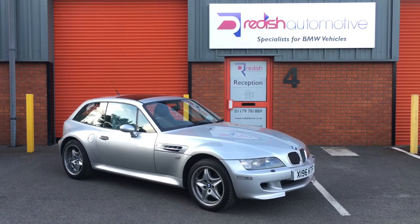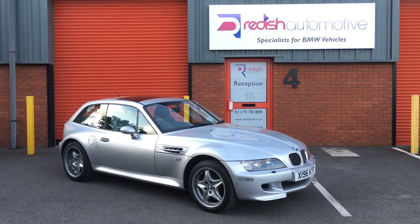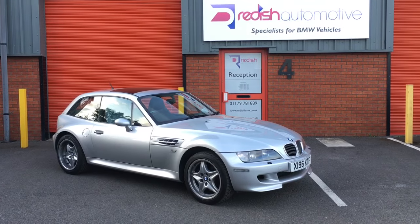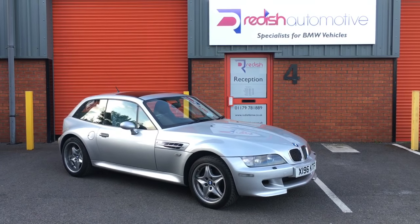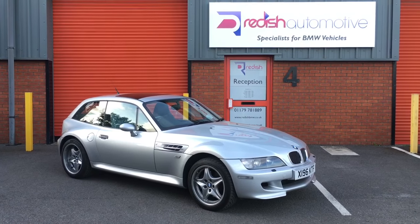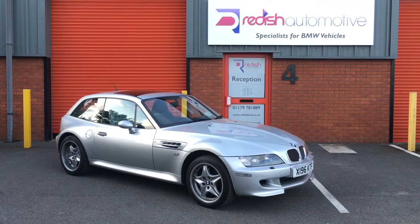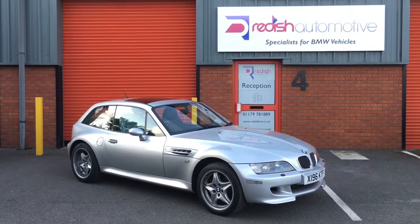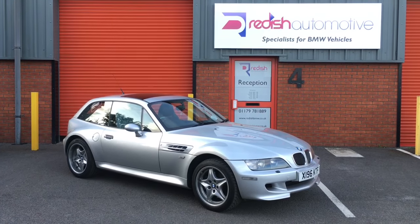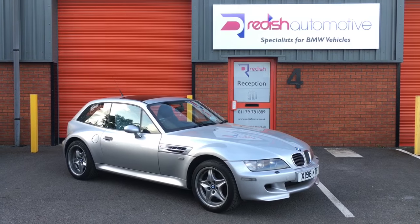That's all work completed now on this Z3M coupé. In total, taking out the drying times and things like that, I've spent 14 hours on this repair, plus parts. Parts aren't that much money - luckily it was just some paints, consumables, the fixings from BMW, and the jack-in pads as well. But a lot of people ask how long these sort of repairs take, and that was 14 hours of work.